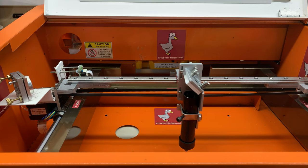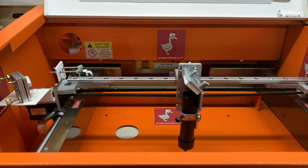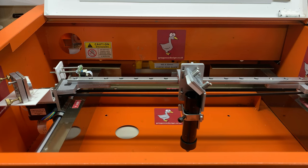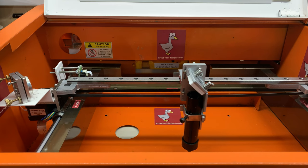Today's short introductory video shows a pre-production prototype replacement X-axis linear rail and adjustable lightweight head and mirror system for the K40 laser cutter. As you will see from the video, but more so from the images available on the Grey Goose Design website, this kit is designed to replace the standard K40 X-axis rail.